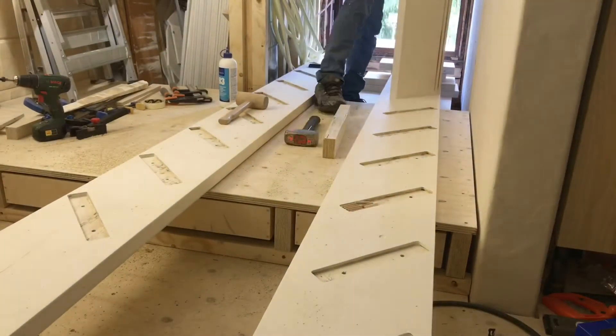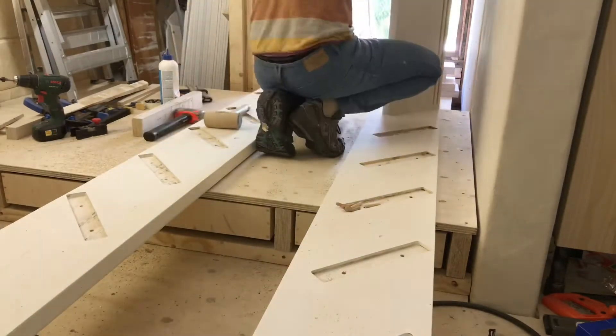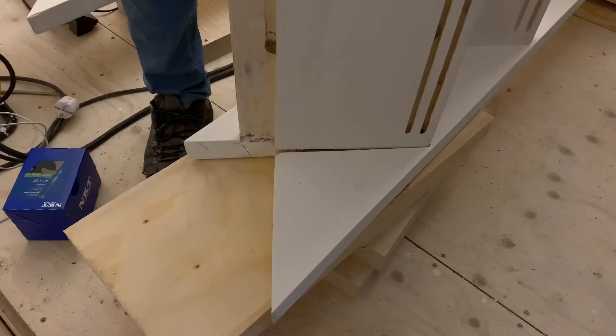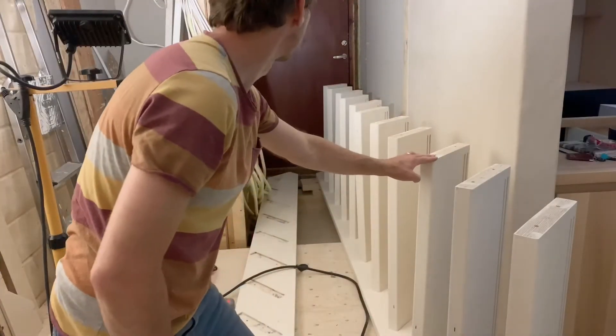25th July 2020. Guess where I am? Yes, in the house renovating again. It starts to look like a staircase, at least half of one.